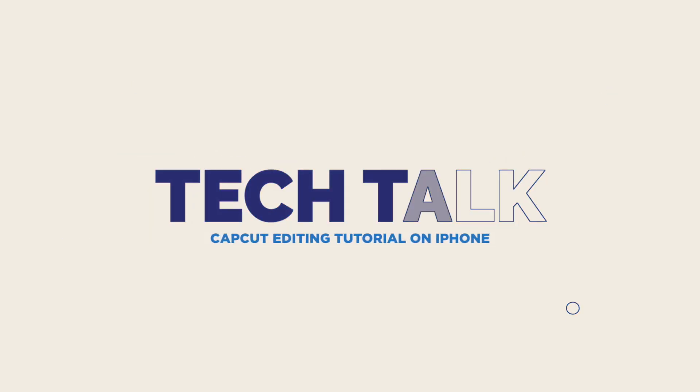Hey y'all, welcome back for another tech talk video. Today we are getting into editing — I'm gonna show y'all how I edit a basic reel on CapCut on my iPhone.